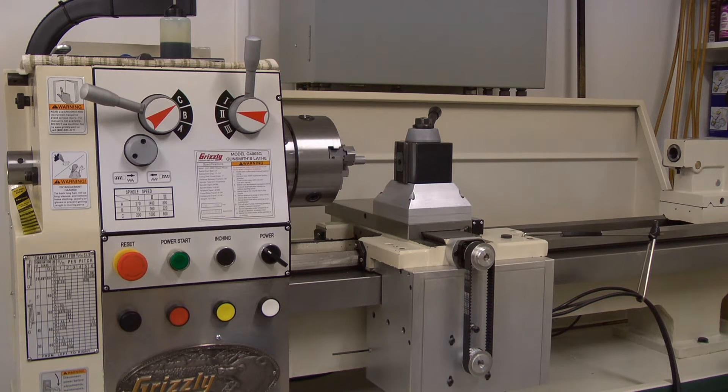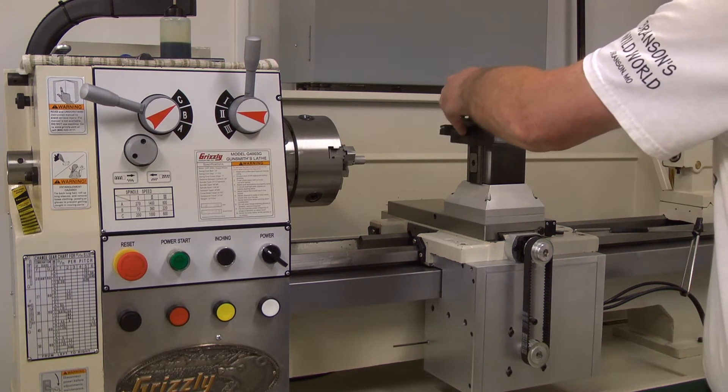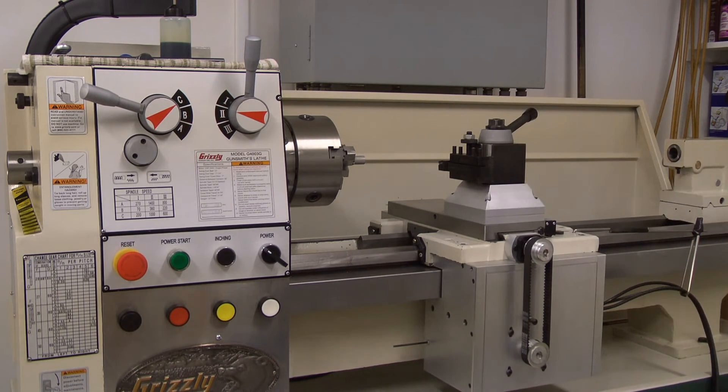We're going to run this little threading program. We're going to hit Cycle Start — it'll ask for a tool change. We're going to go to a tool change position that I set, just something arbitrary. And we're going to let it cut that little fine thread.